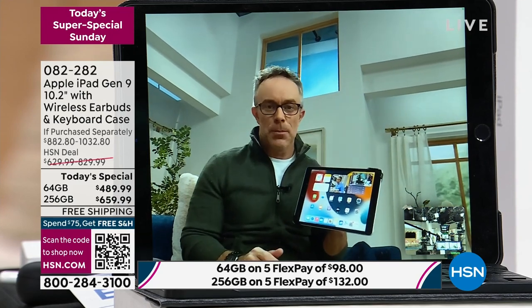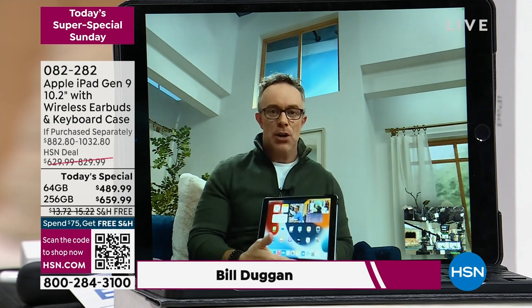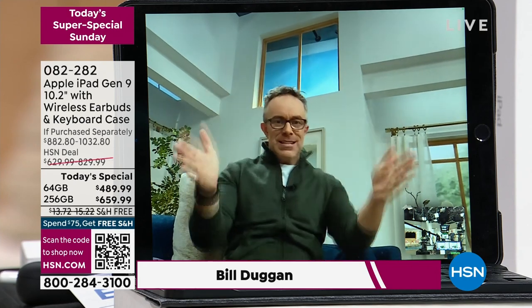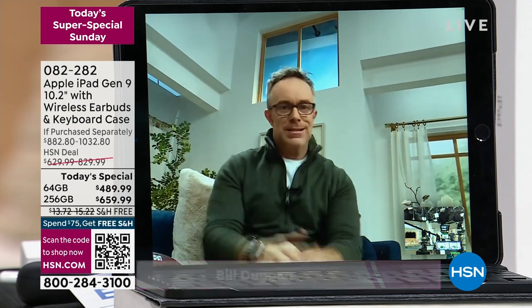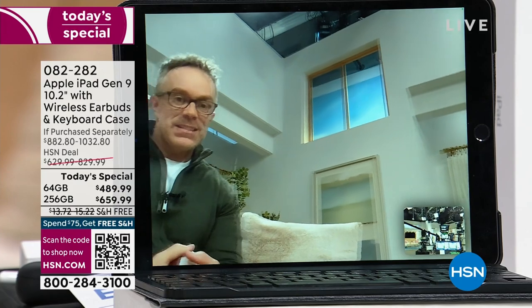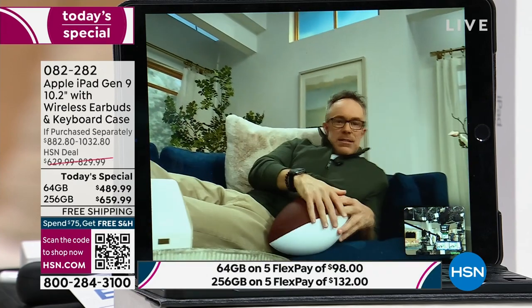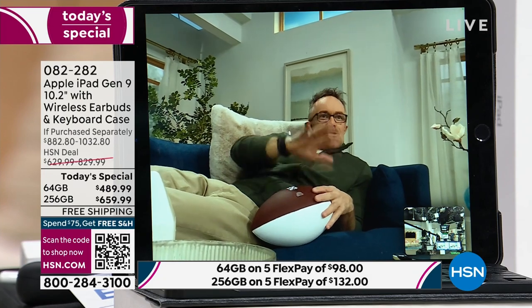One of the biggest upgrades with this ninth generation is center stage technology. Instead of having to sit in a little square box for that entire Zoom or Skype call with family and friends, you have the freedom to move around because the camera is going to follow you. I want to sit on this side of the couch — the camera follows me. I want to lie down — the camera follows me.